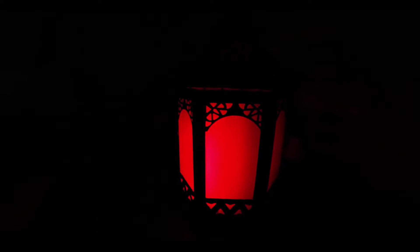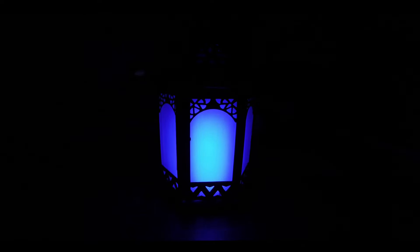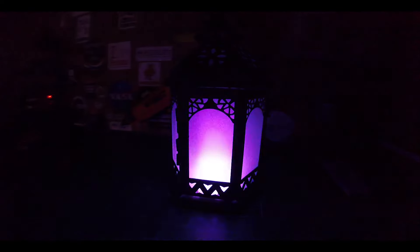All of the source code and step-by-step instructions on how to build this lantern can be found at the Element14 link in the description below. You can also find the source code in my GitHub repository for the project, and I will also leave a link to that in the description. I would love to see some of you fork the project and make it your own, so if you do tinker with the code, please feel free to create a fork so that I can download and try out your code.